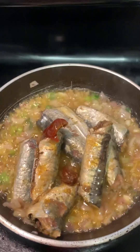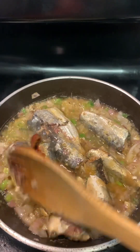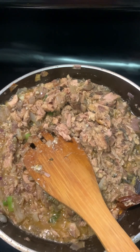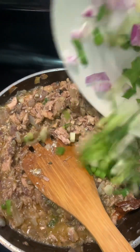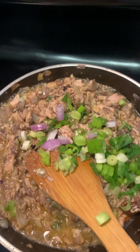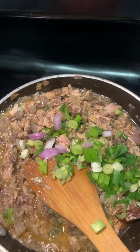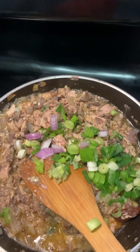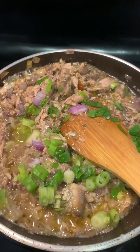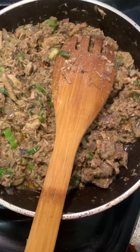Once the sardine is in, go ahead and press it like this and get it mixed. At this point the filling is well mixed. Go ahead and pour in your scallion, then add a pinch of salt — just a pinch — because the sardine has been flavored already, it's well flavored. The pinch of salt is just for the onion you added. Turn off your stove and let it cool down.